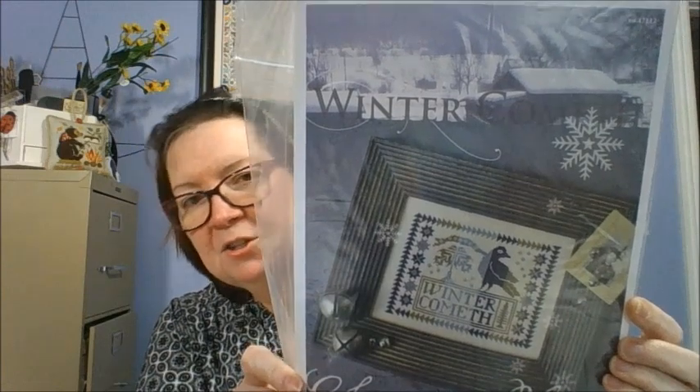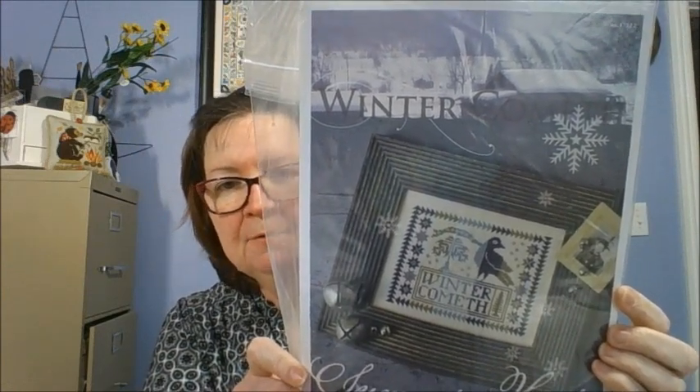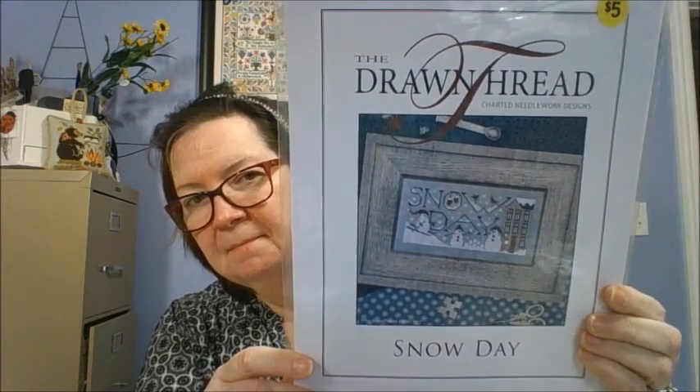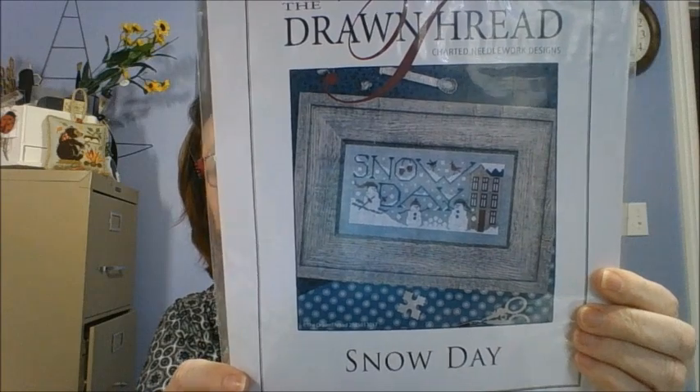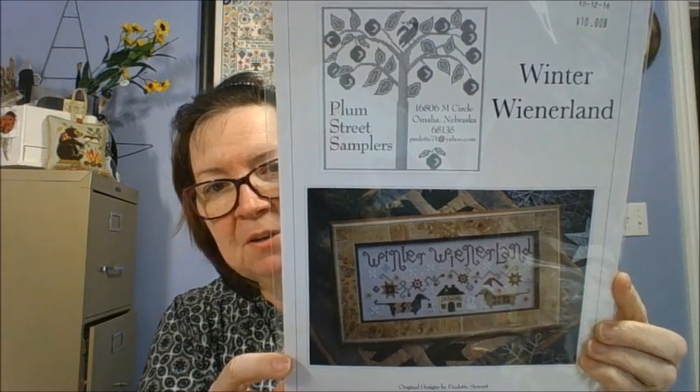Winter Cometh by Summer House Stitch Works — I think she came out with some other seasons now with this one, but this is the only one I have. The Drawn Threads Snow Day — again with the snowman. Plum Street Samplers Winter Wienerland — because I have a Dachshund, so I was picking up all these patterns with the Dachshunds in them. Just adorable. Prairie Schooler December — I don't know how I got a monthly one, but there it is, probably because I wanted this design.